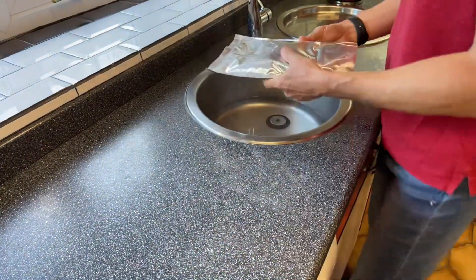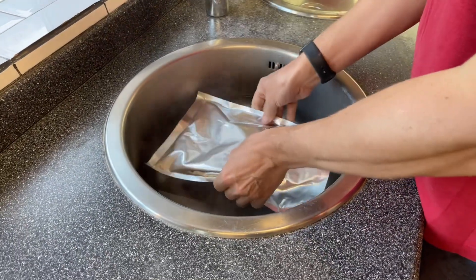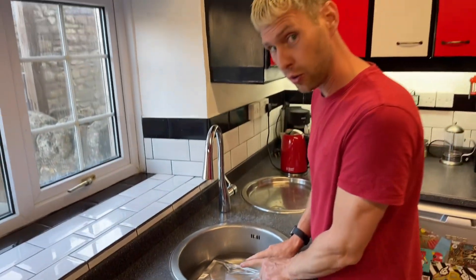So when you put it in, the yeast have to be facing up into a shallow amount of water so that you don't harm the yeast with your hot water.